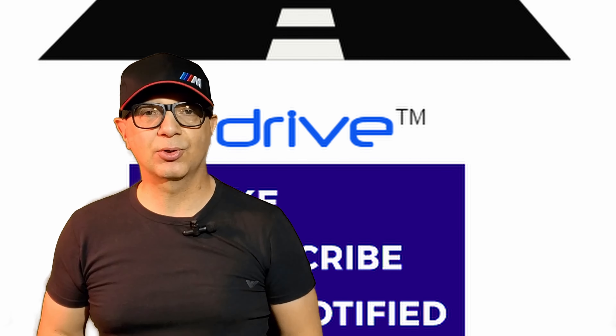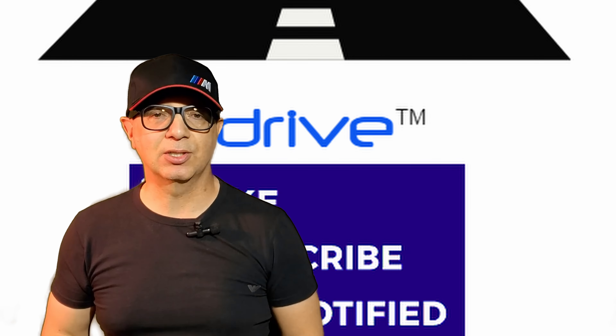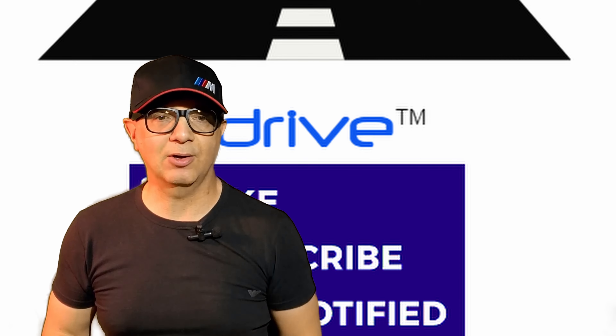Hi everyone and welcome to DRIVE, your source for automotive reviews, analysis, maintenance and restorations. Please subscribe to our channel, watch the entire video, and of course click on notifications to be the first to learn about new videos.